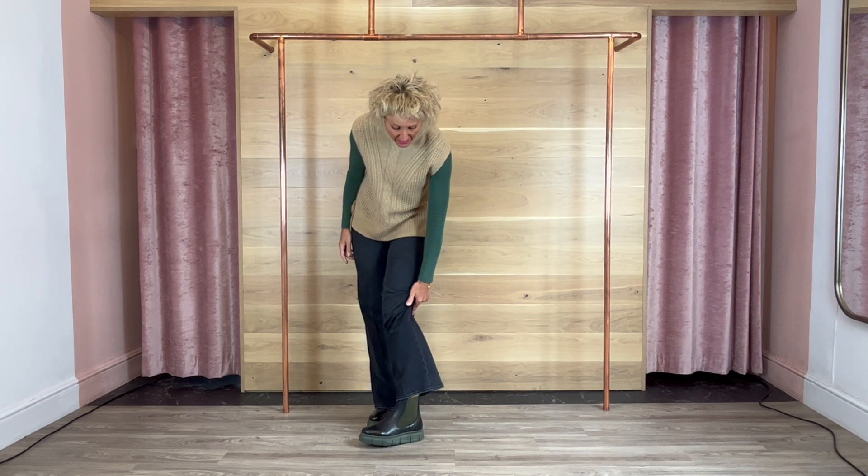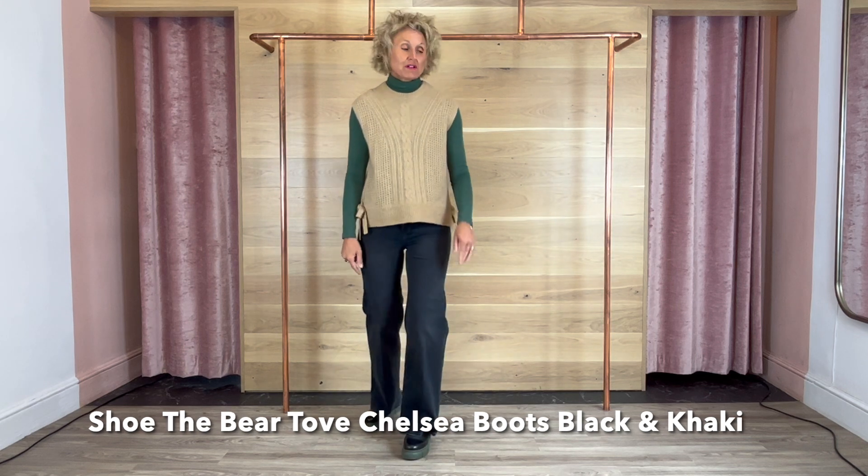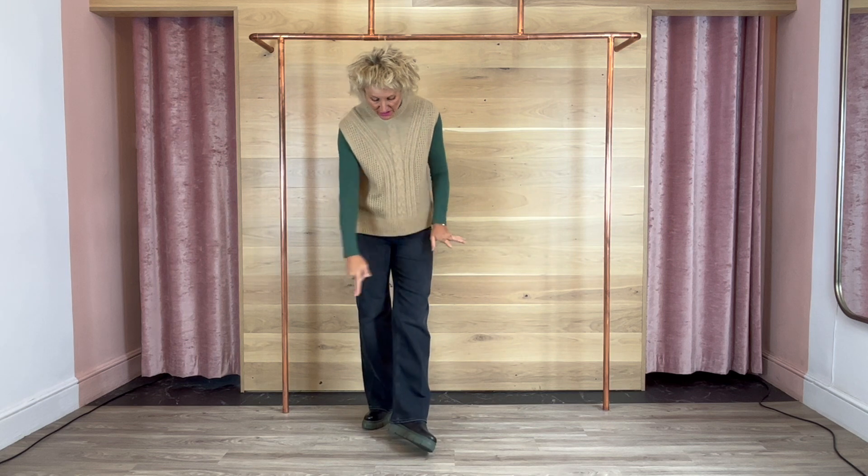I've got it on with the Shoe the Bear shorty boots with the khaki bits in. Really comfortable, absolutely lovely. It's nice with dresses as well, or skirts or whatever, just to show off the sole unit.